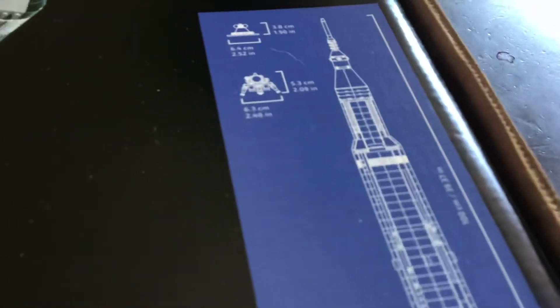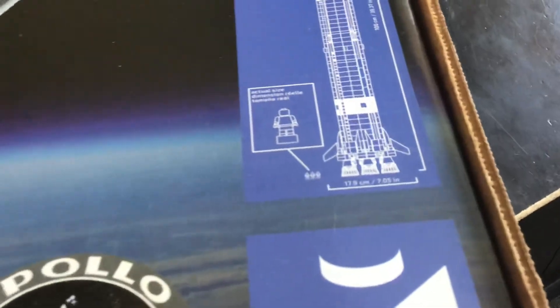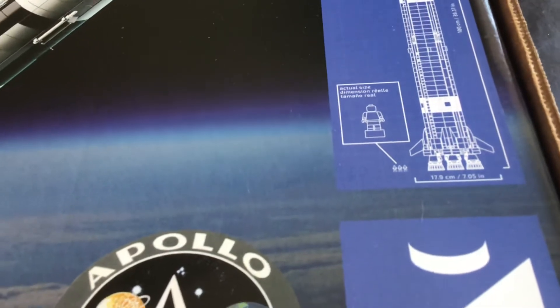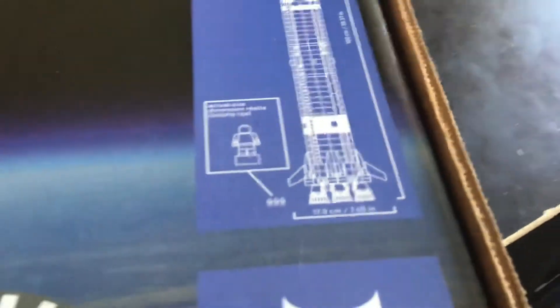It's pretty tall — 39 inches tall, and 17.9 centimeters in some inches wide. And then go flip it over.